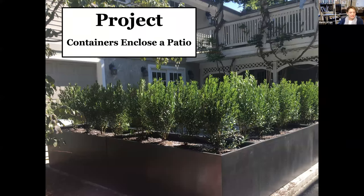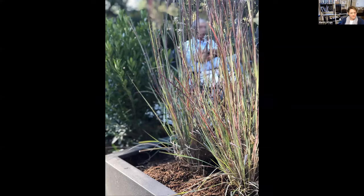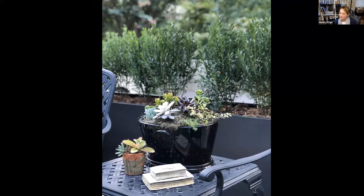Another project: this patio was completely open, and we added containers to make a wall — similar to the first project we talked about. We created a seating area with beautiful grasses — this is little bluestem, and they do very nicely in containers. The result was another little room that this owner did not have before we surrounded it with containers.